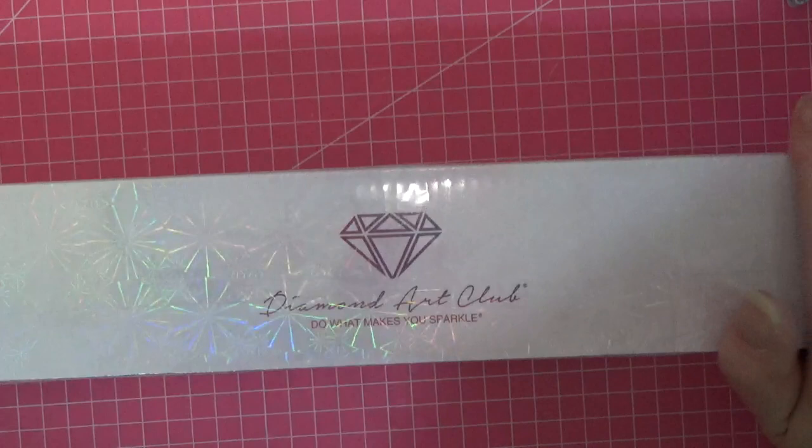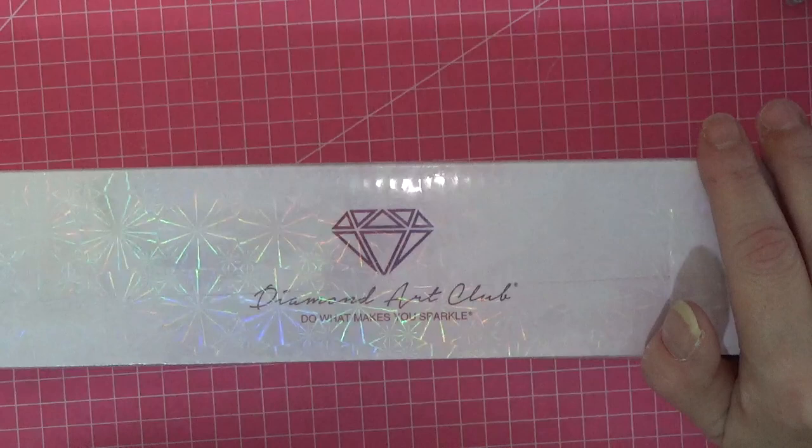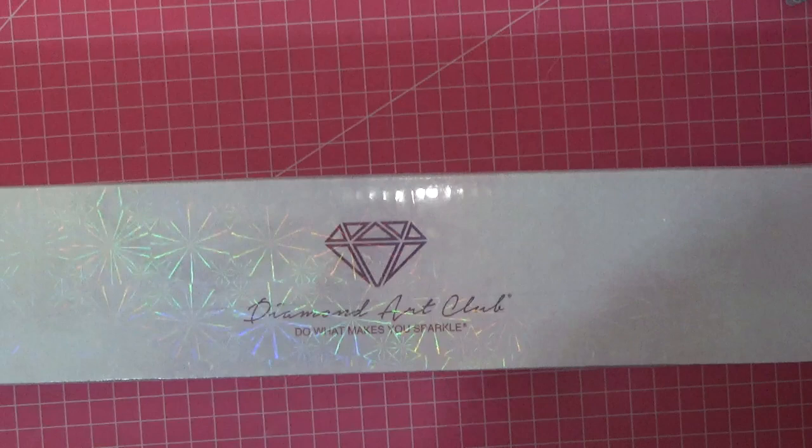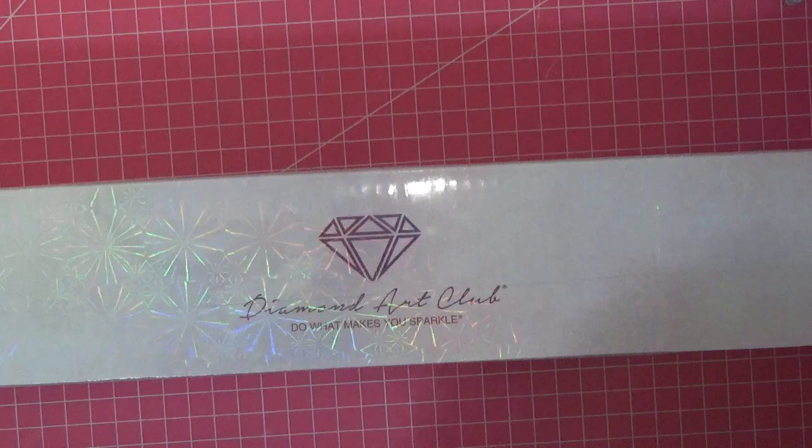Hi everyone, welcome back to the channel. In my last video I told you that I've been contacted by this amazing company, and how proud I was that little old me had been asked to do an unboxing of one of their diamond paintings. I've had products from Diamond Art Club before.